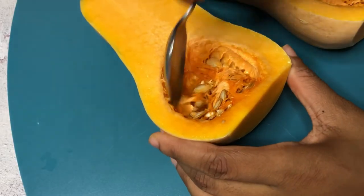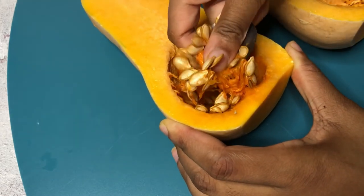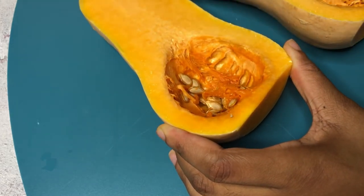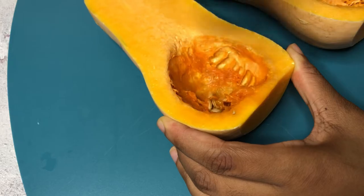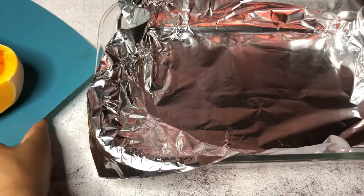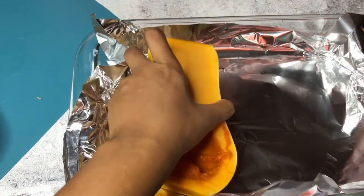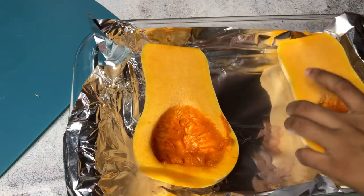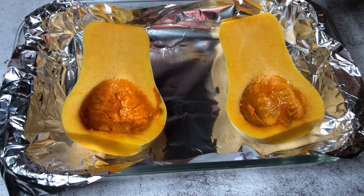Next I'm using a spoon to scoop out the seeds. Don't throw those seeds away — you can dry them and roast them in the oven as well, or just dry them and eat them. They're very nutritious and a quick healthy snack. Now I'm placing the squash slices into the lined baking tray, then drizzling some oil on top of each slice.